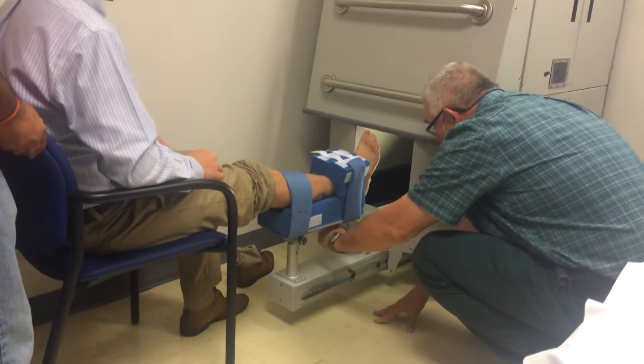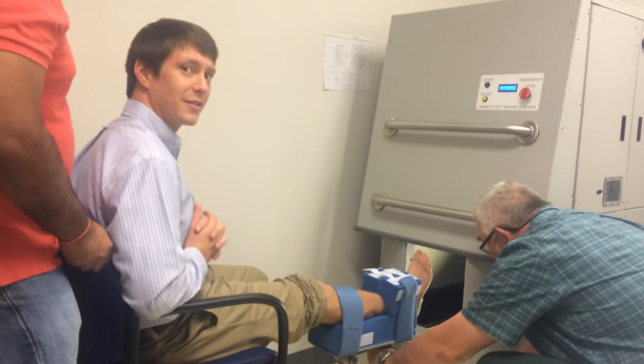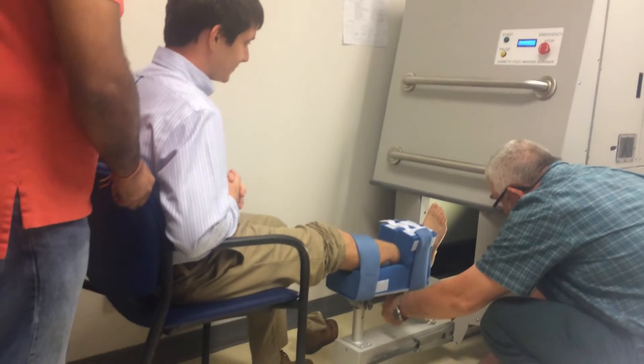I'd like to thank our student Dr. John D. Miller for volunteering his leg into this contraption. He seems awful excited.